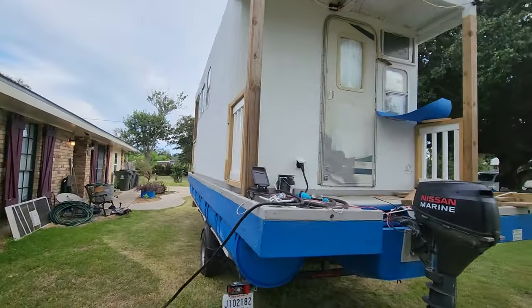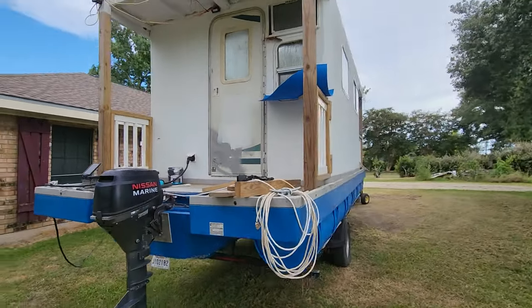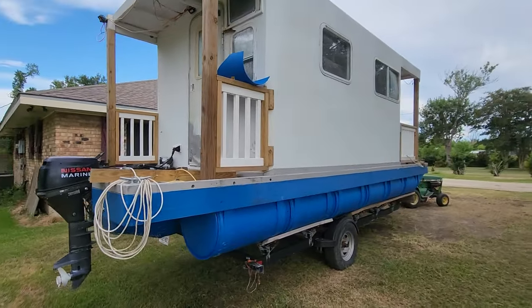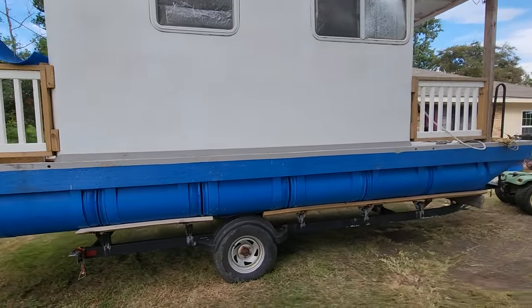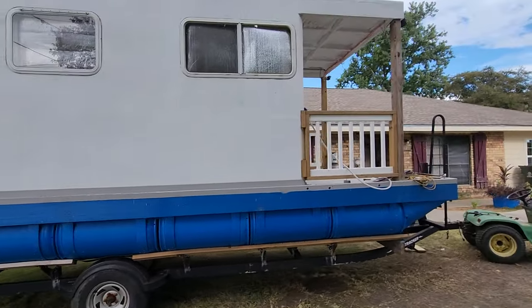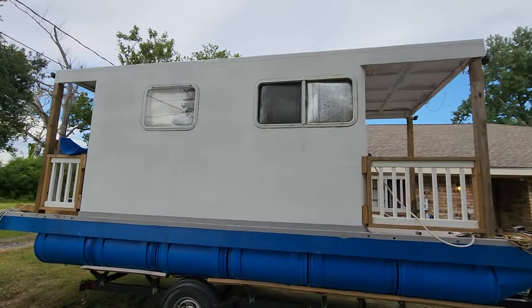Should be in the water in the next couple of days. I've got a few things to take care of before she goes in the water — I need to touch up some paint, do some sanding, but that can come after. I've got trim boards to put across the top; I bought the boards months ago but never installed them.